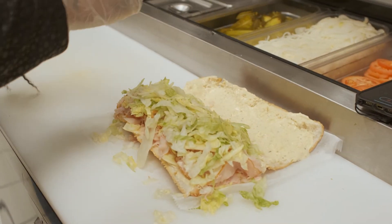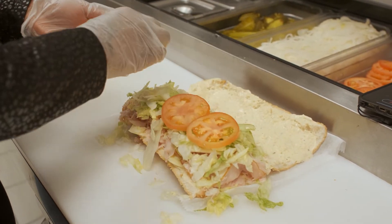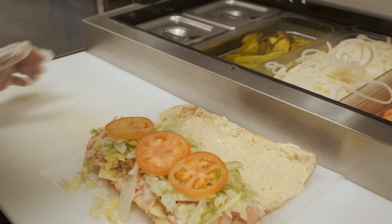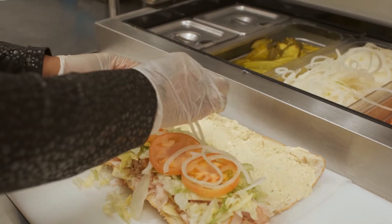We have freshly sliced tomatoes — these are sliced every morning. Top your tomatoes, then freshly sliced onions. Lay those there.